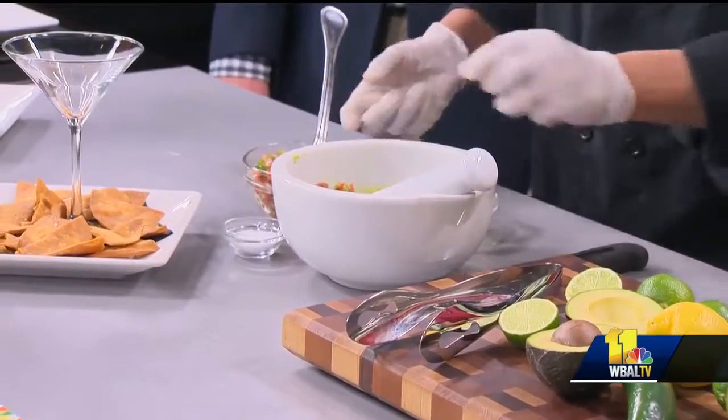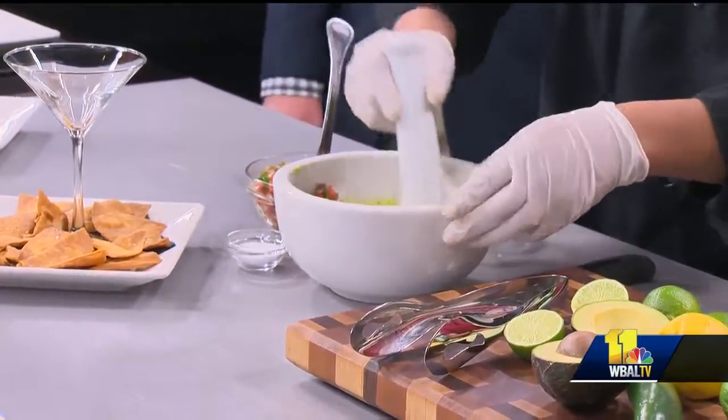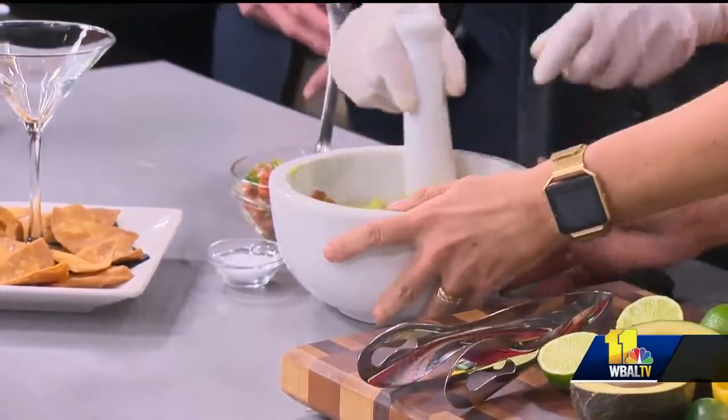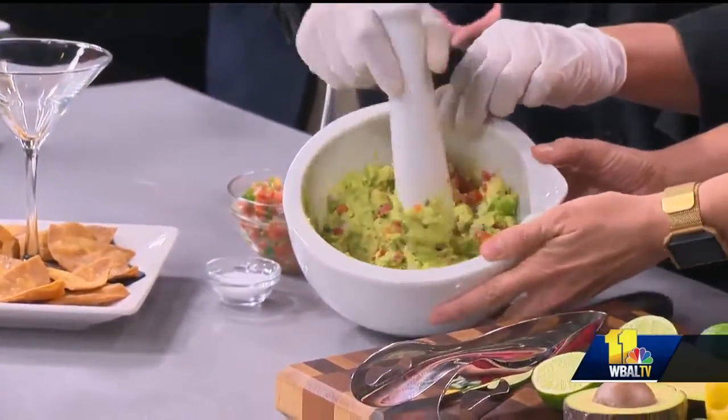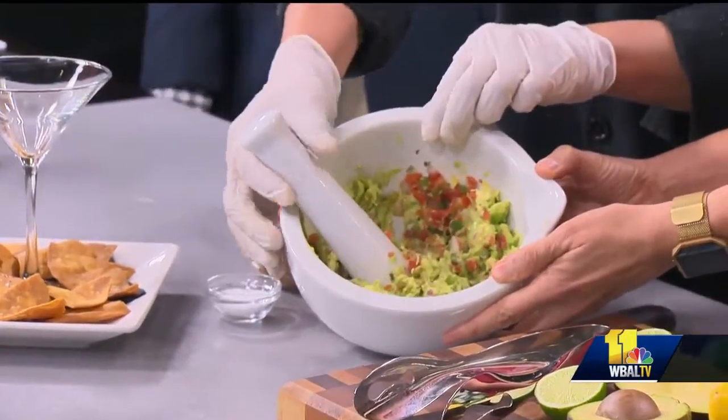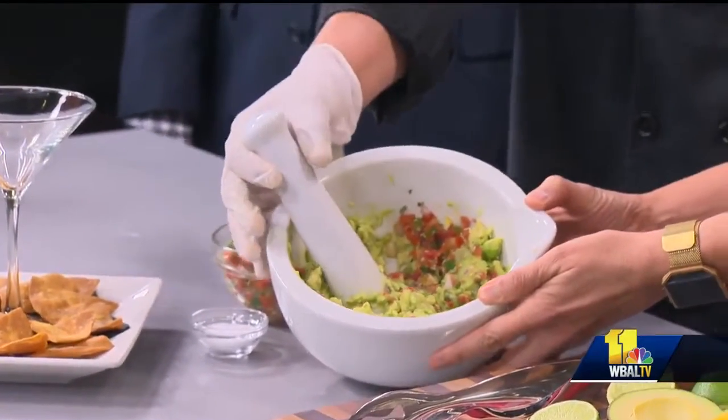We have a Cinco de Mayo party, which is where we're going to be bringing in the guacamole. We're going to be doing table-side guacamole service, authentic Mexican fare, and obviously drink specials to go along with those as well. That sounds awesome. And hopefully by then we'll be able to sit outside and enjoy some of this.